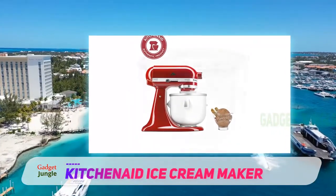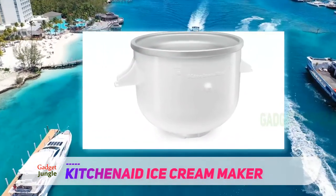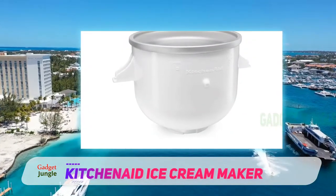Compatible with both tilt head and bowl lift style mixers, this ice cream attachment consists of a freezer bowl similar to the Cuisinart model and a dasher that spins just like the paddle attachment for the mixer.